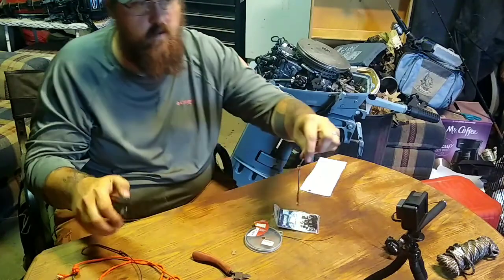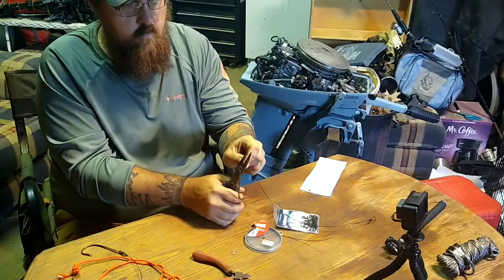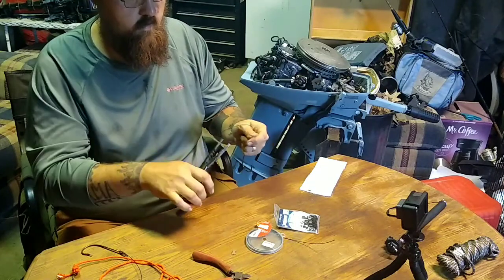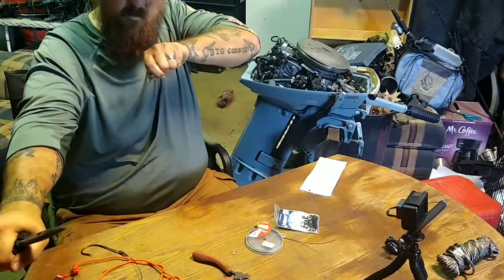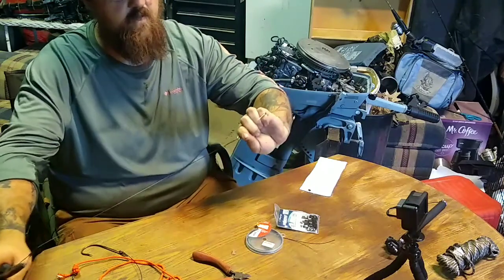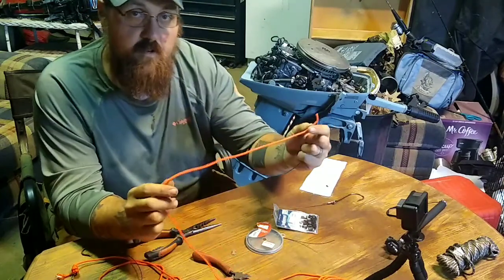Pull those tight and crimp both of them down. Don't be afraid to really put pressure on them. When I'm done I like to take my pliers, grab the hook end, and really give it a couple of good pulls to test it. I leave the barb facing up on top so that as I'm pulling, even if it slips, it won't hook me. This one is good.